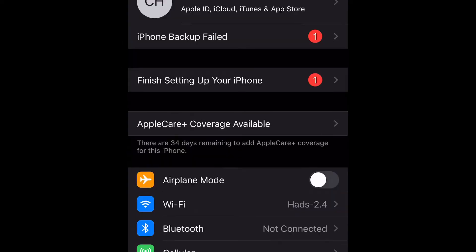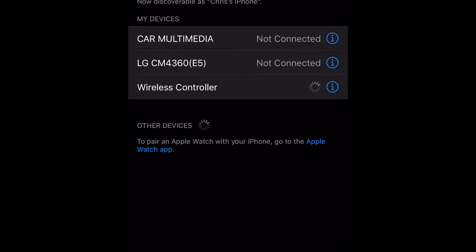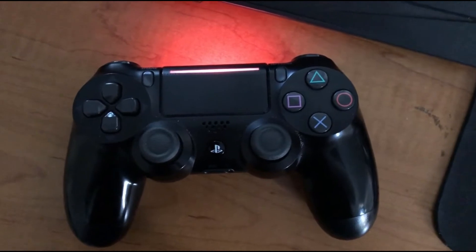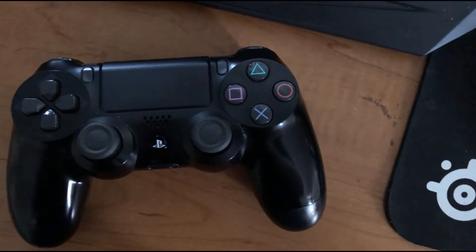Once it flashes white you should see 'Wireless Controller' or 'DualShock 4 Wireless Controller' on your iPhone. For me it just shows up as 'Wireless Controller.' If this doesn't show up, simply turn off Bluetooth and then turn it back on and try to pair it again. Once you click 'Wireless Controller' you'll be successfully paired. The light on the back of the controller will turn a certain color — mine turns red, meaning it's paired and good to go.